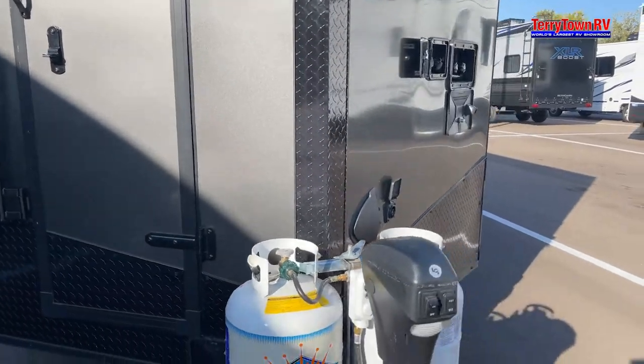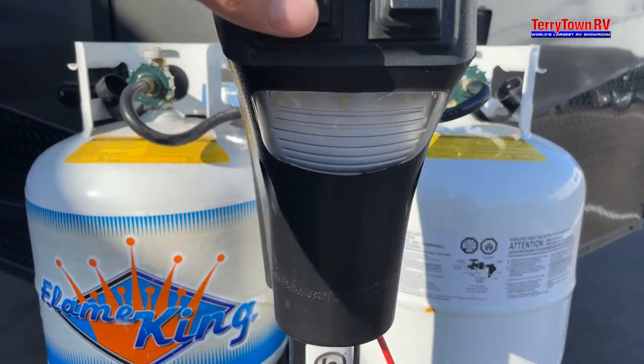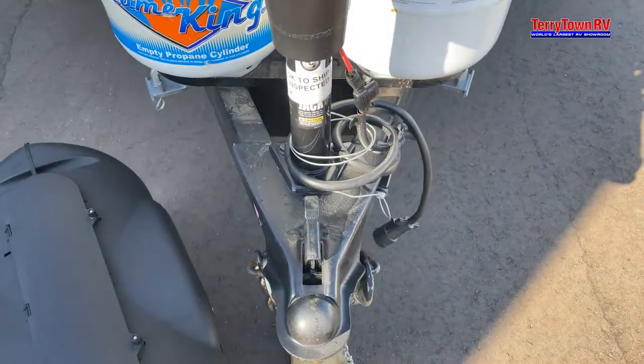First thing you're going to want to do is plug it in and then come to the front here. We have an on/off switch for the light bar underneath, just in case you need to hook up at night.